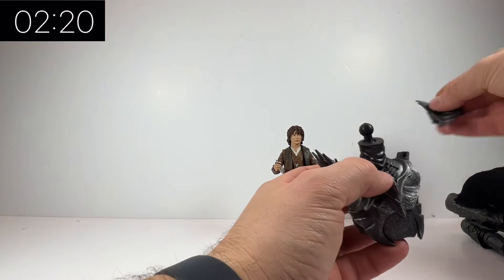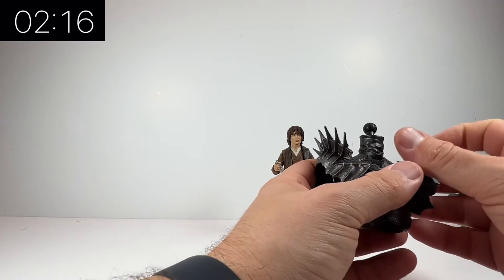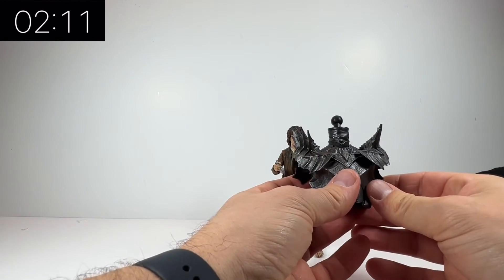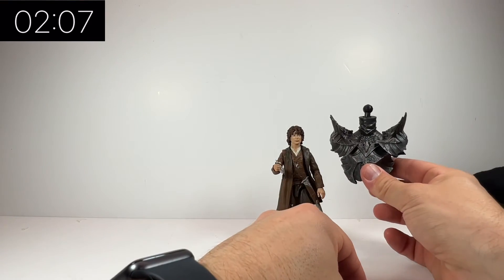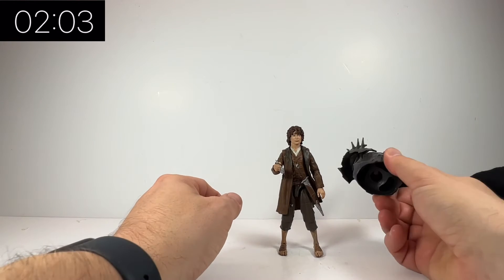The actual build-a-figure though looks immense — absolutely incredible. The sculpting on it is unreal to be honest with you. If you look at this chest piece, you can imagine just how big this figure is going to be in comparison to the other figures in the series.